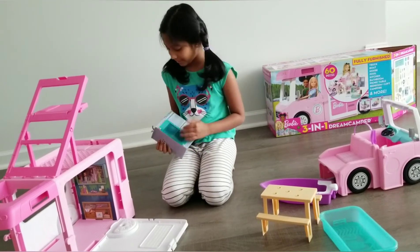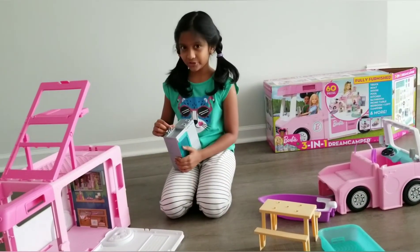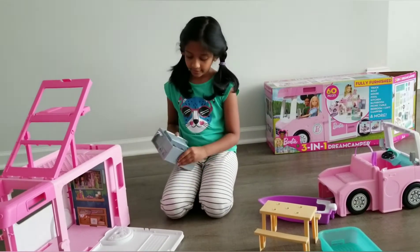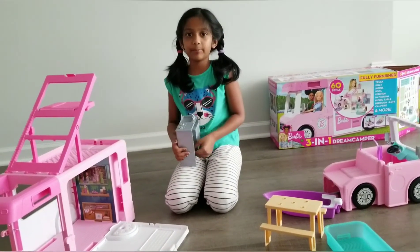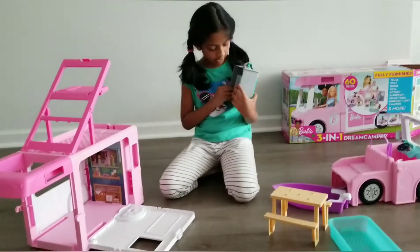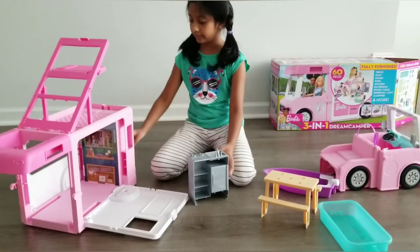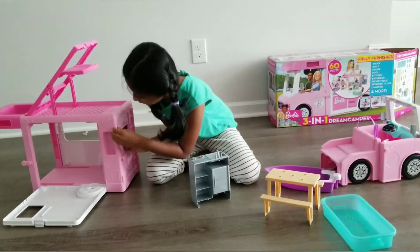It's a fridge, a little sink, and there are little trays you can keep some food on. There are trays where you can keep some food. And let's open this cart now.